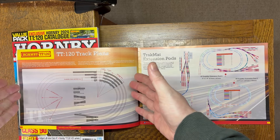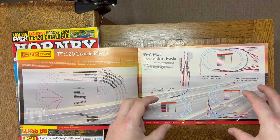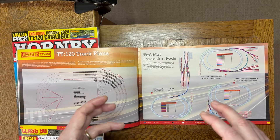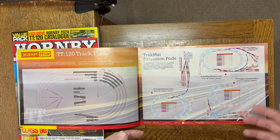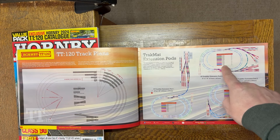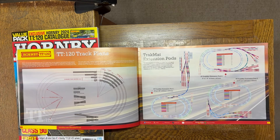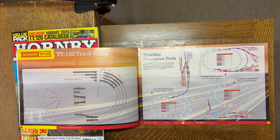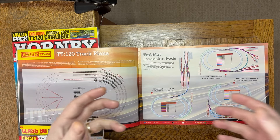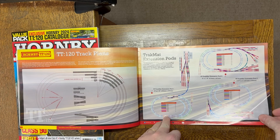Over the page, as well as the geometry, we have extension pods — this looks very interesting. It basically adds a next level of complexity to a fairly basic layout, with various options for doing so, along with a full listing of required track. I would love to see this sold as a single purchase with a discount for buying in bulk. Not sure if that's what they're intending or just suggesting how you might put things together — we'll wait and see exactly when that appears.